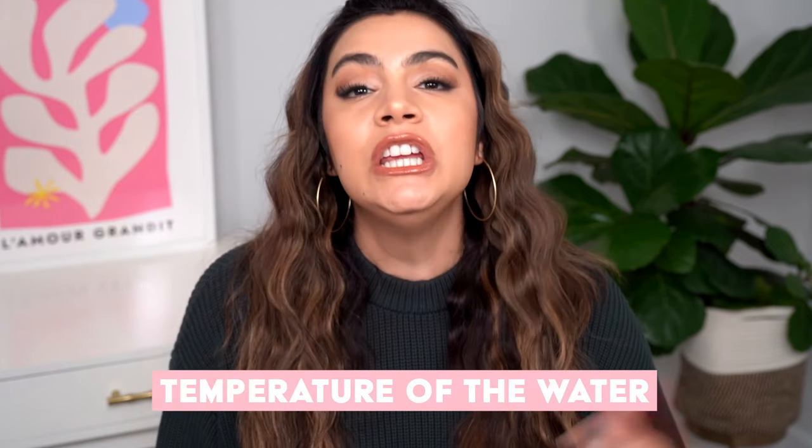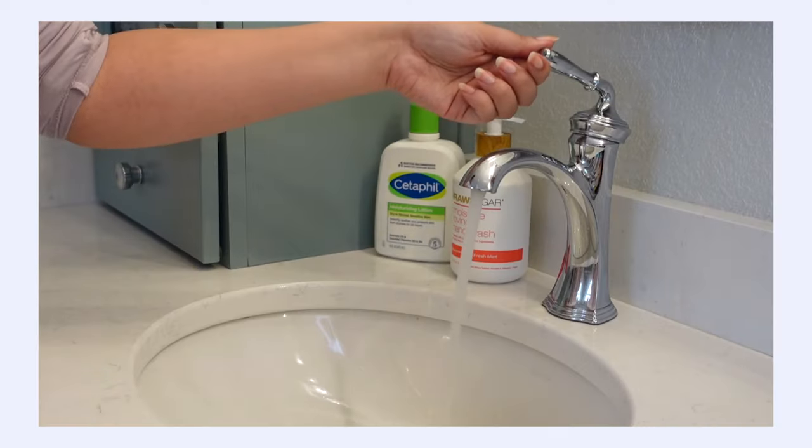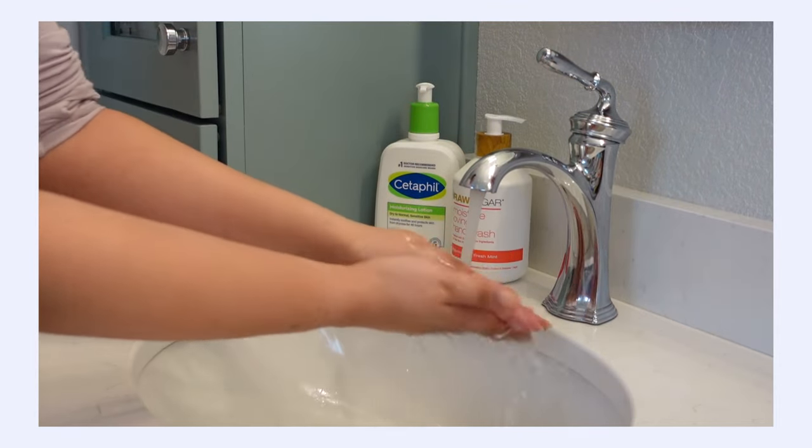One of the things that you want to pay attention to is the temperature of the water. You don't want it to be scalding hot — while that can feel amazing when your hands are super cold during the winter, it actually can strip essential moisture from your skin and it can weaken and damage the skin barrier. You have a skin barrier on your hands just like the rest of your body. So use warm but not hot water.